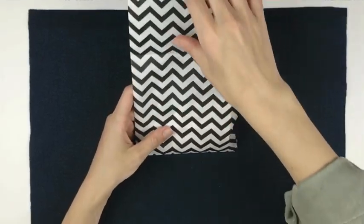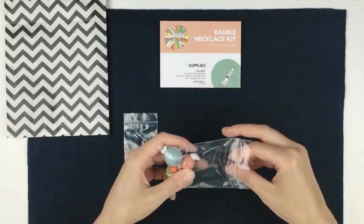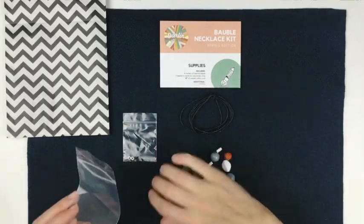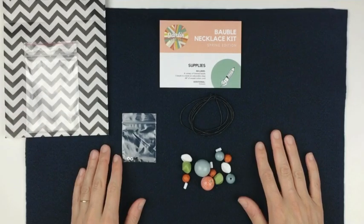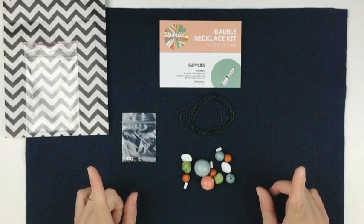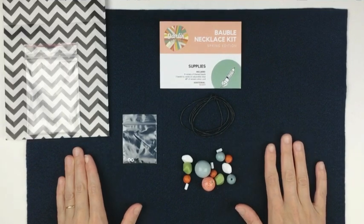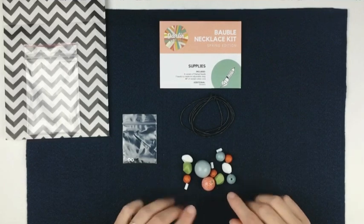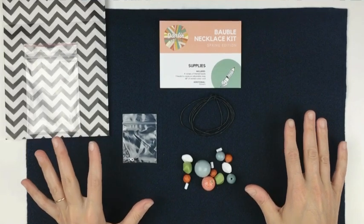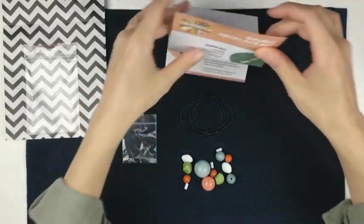So I have a kit here. We're going to go over the supplies, the steps, and some of my tips and tricks. My first tip for you is to grab a piece of fabric or a towel and lay that down to define your workspace. It's also going to help prevent your beads from rolling away as you're designing.